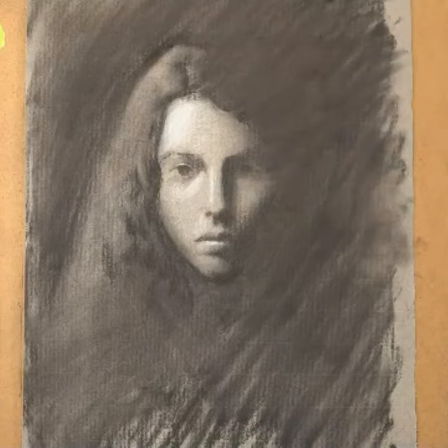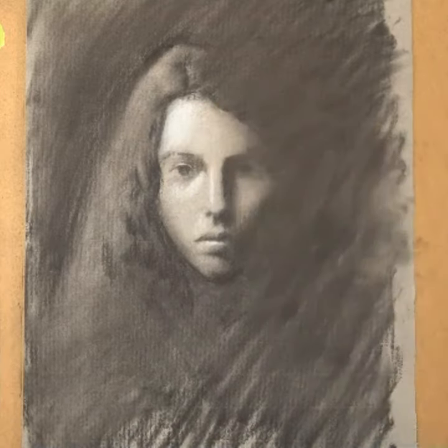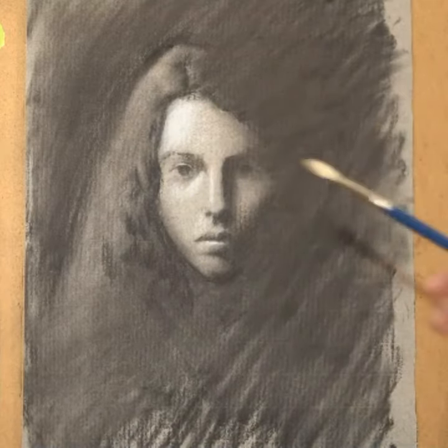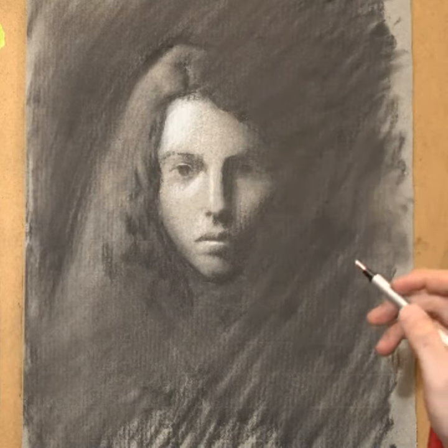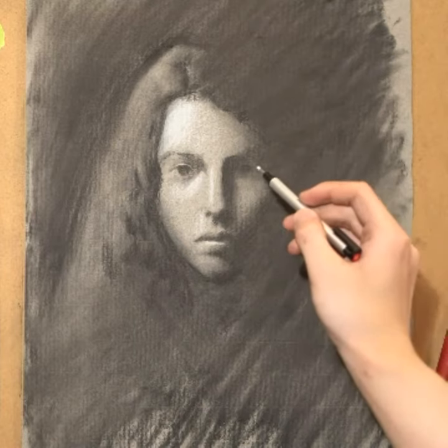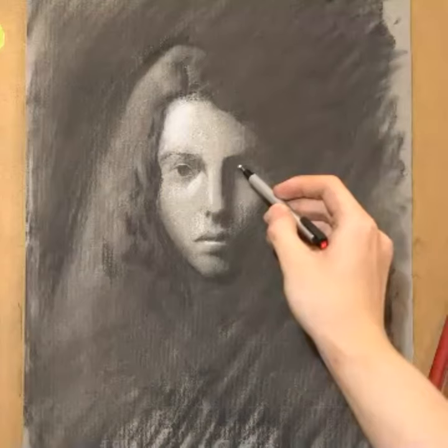Are you guys really getting that attractiveness of charcoal? I just erased a little part of it I didn't like, and no big deal — I can just soften it back up and I'm just back to square one. It's quite forgiving. Amazing material, yes — very forgiving. Yeah, it seems like over the time since we started this session, I've become less nervous about using charcoal on good paper.